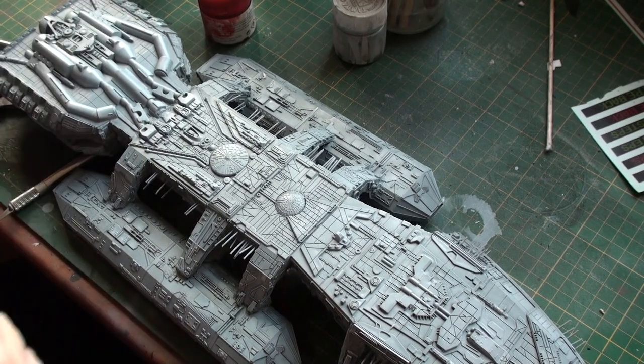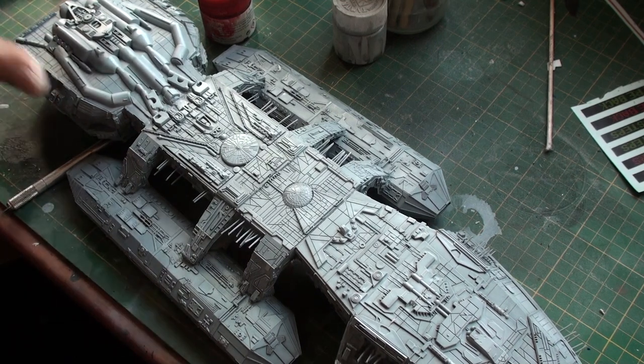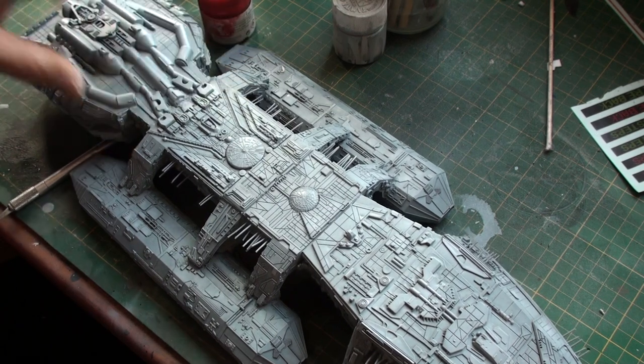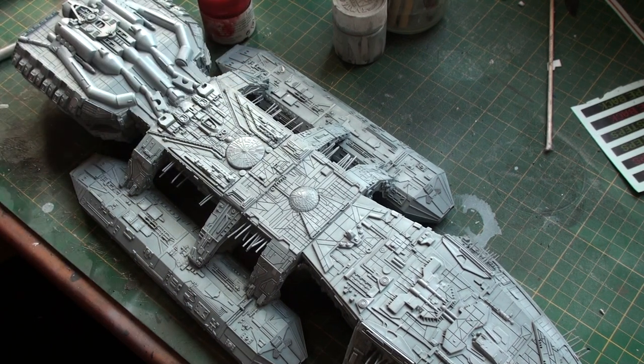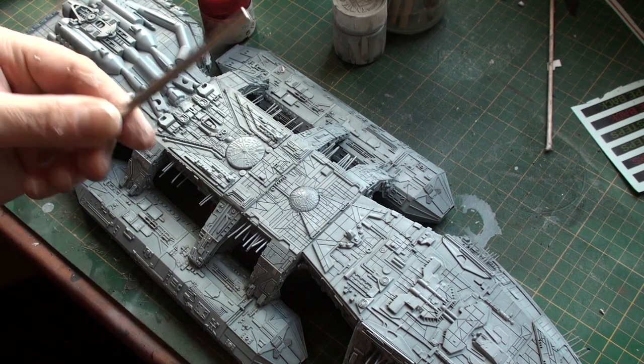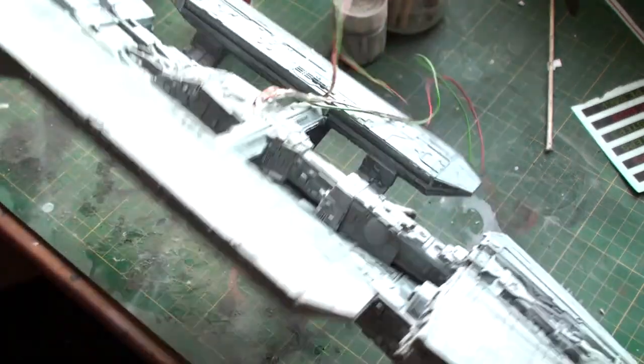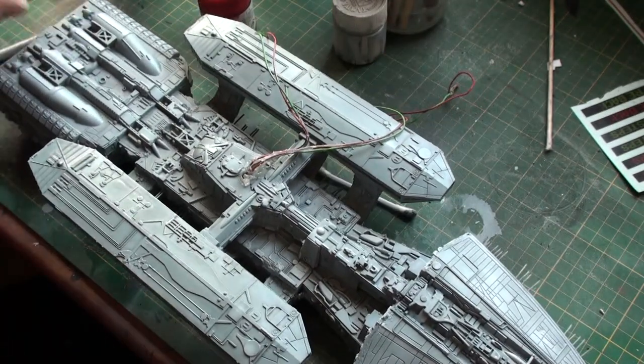I have sprayed it with the Future Shine — or the Revive Floor Polish. It is ready for the decals. But before I am going to do the decals, there is something else I want to do first. This is the original metal rod on which the Galactica is supposed to be put on.